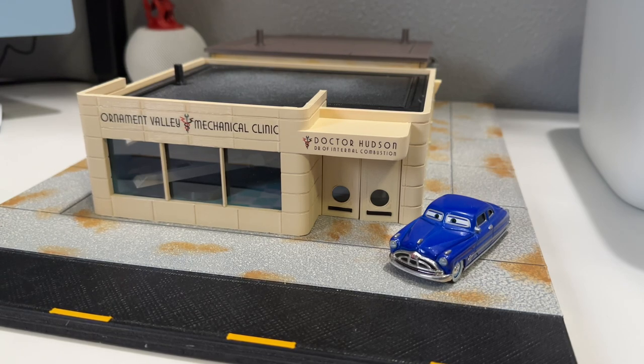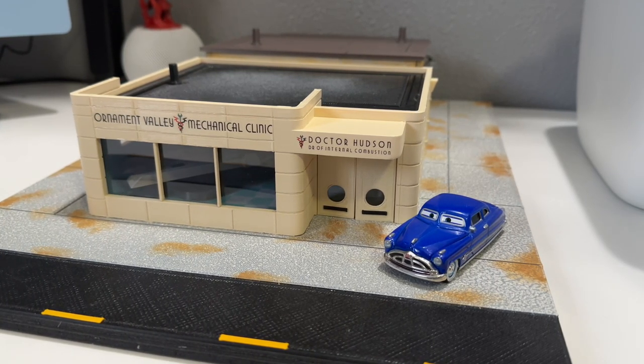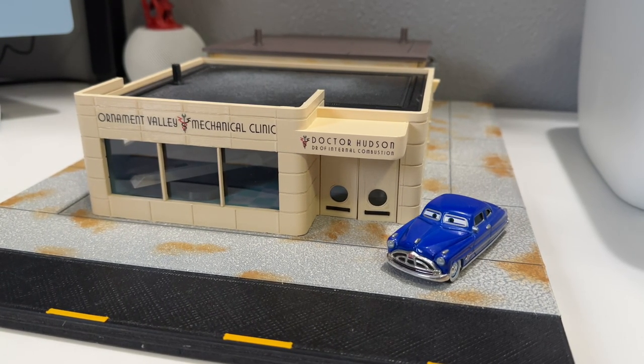So backstory - this was on eBay for about $850-900, and someone on Facebook bought it. I saw it posted on a Cars group and I was just like, holy crap, that looks so real - exactly straight out of the movie, like the cancelled set that Mattel was going to make. So I found the eBay seller and contacted him.